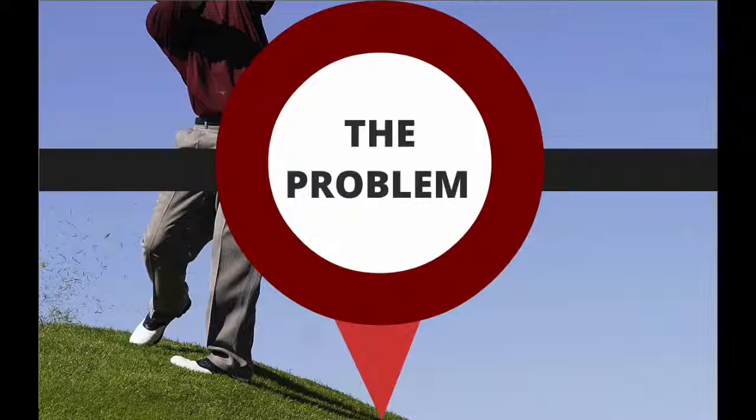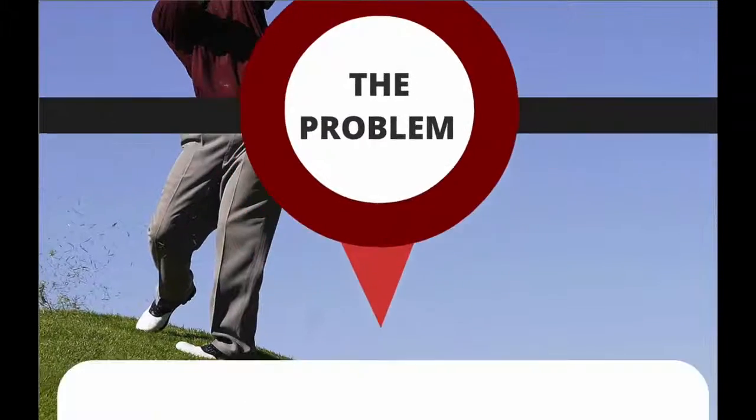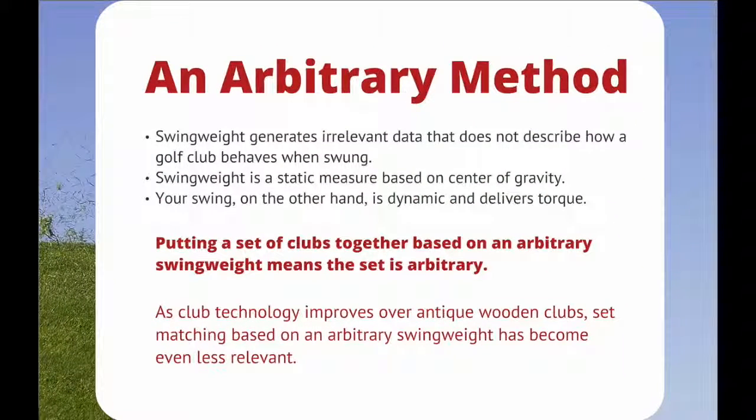The Problem: An Arbitrary Method. Swing Weight generates irrelevant data that does not describe how a golf club behaves when swung. Swing Weight is a static measure based on the center of gravity.